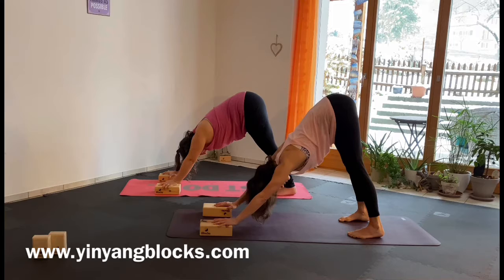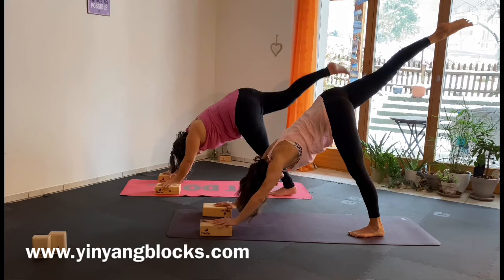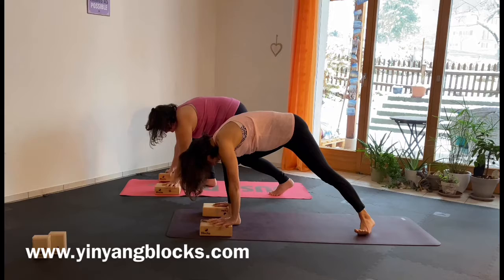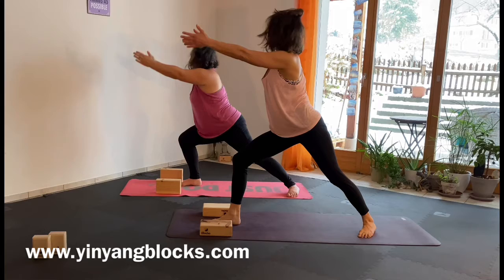If you need blocks, put them in the right place and then get ready for the Dancing Warrior. Lift your right foot up to the sky. Make sure your hips stay parallel to the mat, then bring your right foot between your hands. Exhale, inhale. Come up to Warrior One.